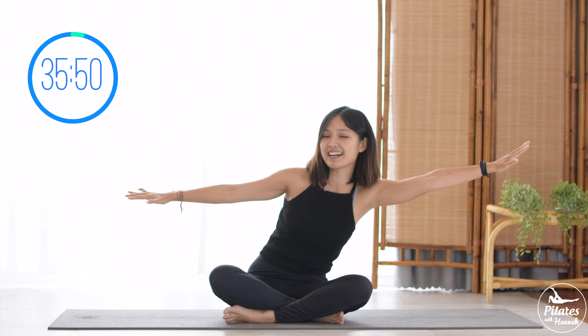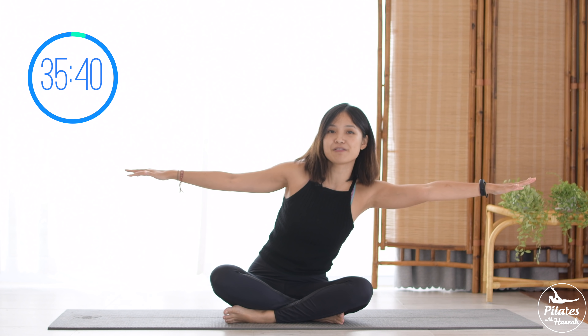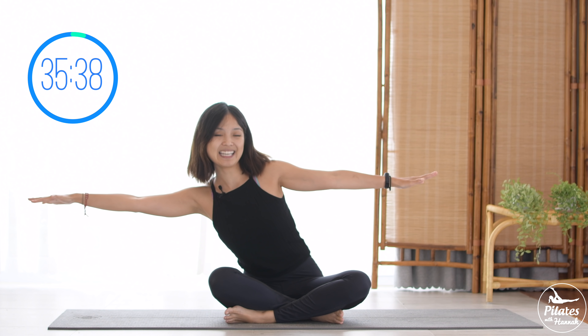Bring your arms to the side and reach your hand to one side, come back, then to your opposite side and back to center. Five more times to each side with your own breath. Keep breathing, keep your arms parallel to the floor, and pull the belly button in. Three, two, to the other side, last one to your opposite side, and slowly back to center.